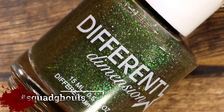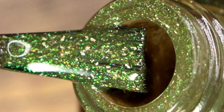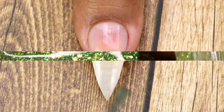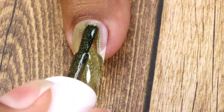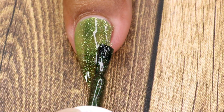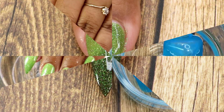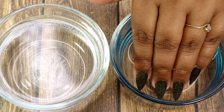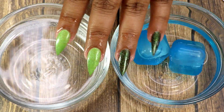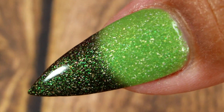The next one is called Hashtag Squad Ghouls, and it's a thermal polish — lime green when warm and pine green (a dark green) when cold. It has added aurora shimmers and holographic micro flakes. Here goes my first coat, then my second coat — it was a little sheer so I applied a third coat. I'll show you the transition: this is warm water, this is cold, and here's a side-by-side comparison and a closer look at the shift.